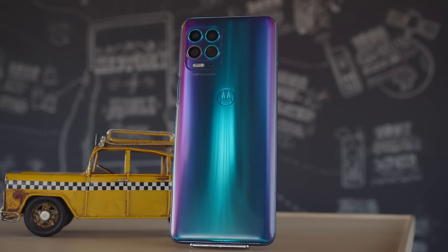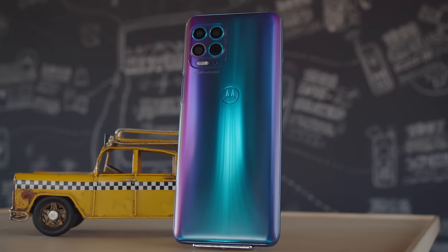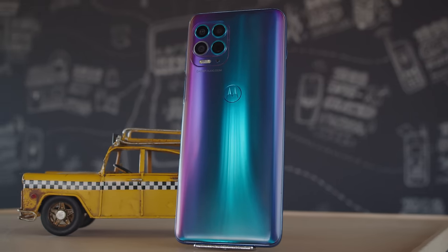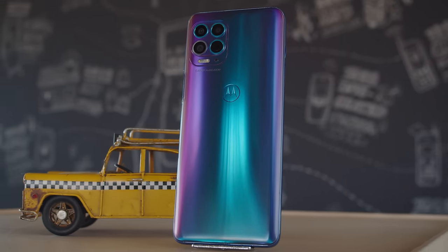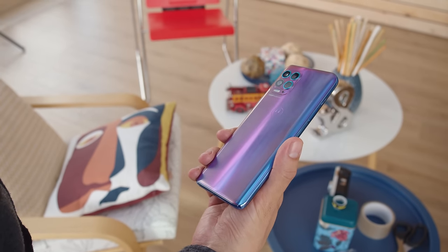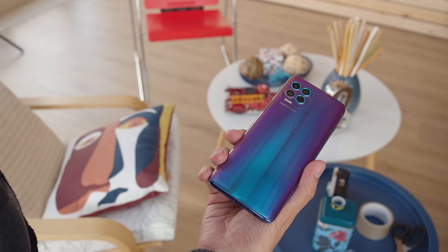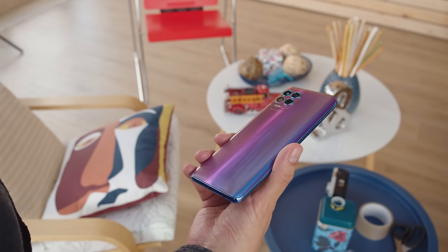The Moto G100 is a class above what we've seen from the Moto G series, and more like the higher tier Moto Edge phones. In fact, it's nearly identical specs-wise to the new Moto Edge S, which is only available in China. Our G100 has the iridescent ocean color scheme, which is gorgeous. While it's a frosted matte finish, it gives off a shiny metallic sheen that ranges from blue to purple. We're not sure what this back panel is made from, but it doesn't feel cheap.